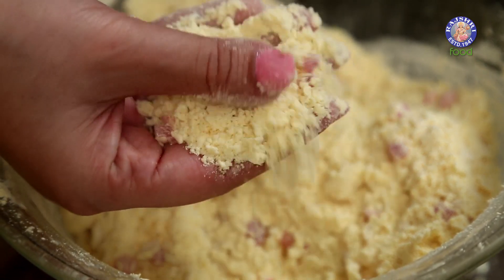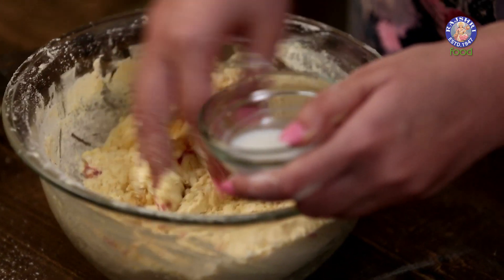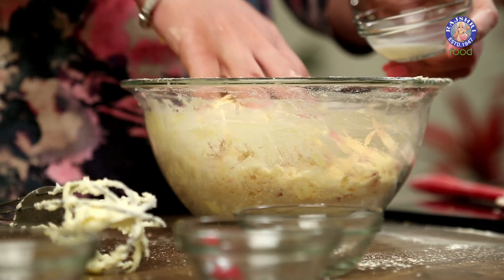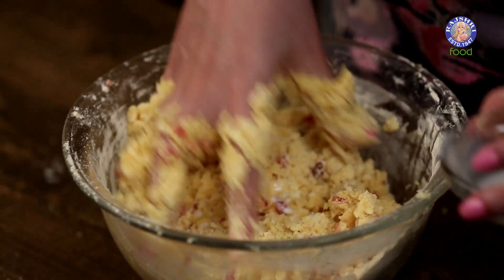Once it's all mixed together and it achieves a crumbly texture, you have to bring it together with 1 or 2 tbsp of Milk. If your dough requires it, you can add 2 more tbsp of Milk.